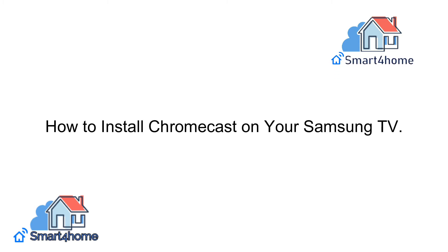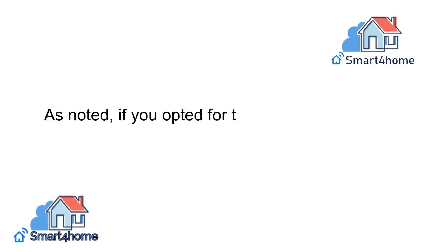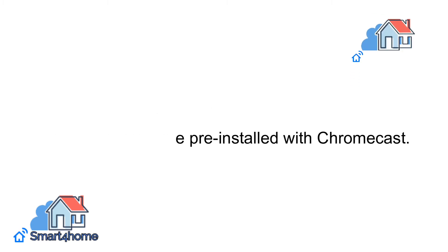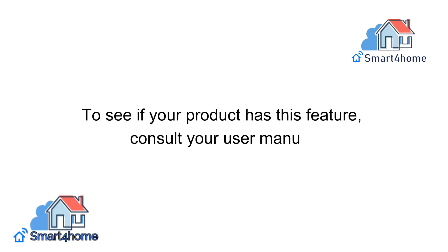How to install Chromecast on your Samsung TV? As noted, if you opted for the Samsung Smart TV, it may already come pre-installed with Chromecast. To see if your product has this feature, consult your user manual.